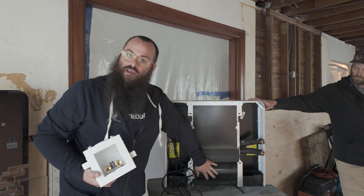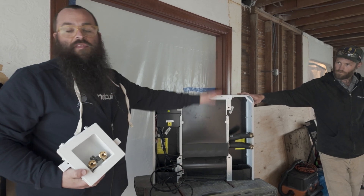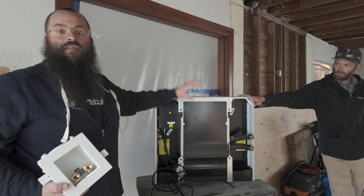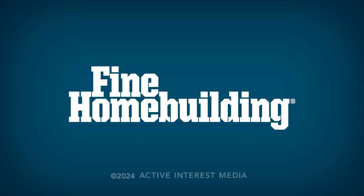The squirrel cage fan and the heat coil unit inside — these can be sized for individual rooms, and then they're going to demand-response condition those rooms based on the draw in that area.